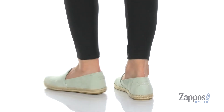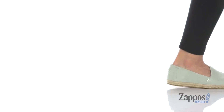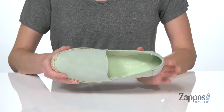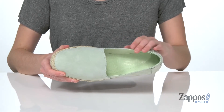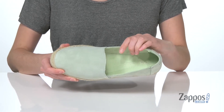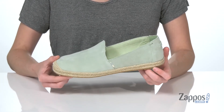This shoe is super cute for summer. It's got an espadrille wrapping through the midsole to give it a really beachy look and a gorgeous woven macramé at the toe. The upper is made of a soft suede and there's a leather lining inside that's very breathable, a lightly padded insole at the bottom, and it all sits on top of a durable rubber outsole.